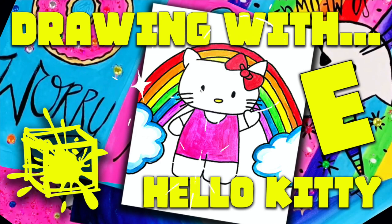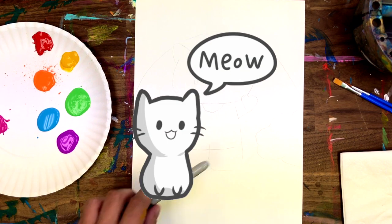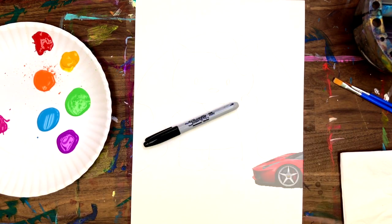Hey guys, Eric here. Thanks for drawing with me today — or painting, or markers, or colored pencil, really whatever you have around the house. All you need is a piece of paper. I'll be teaching you to draw everything from cute kittens and rainbows to really cool sneakers and supercars.